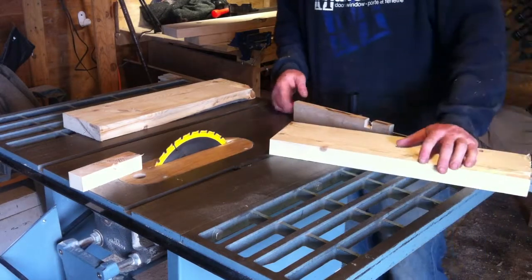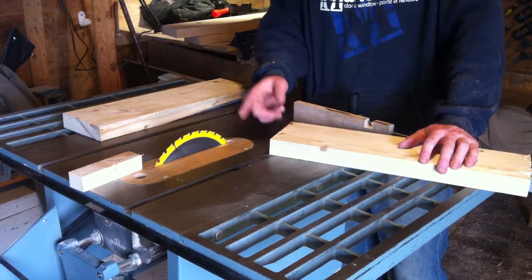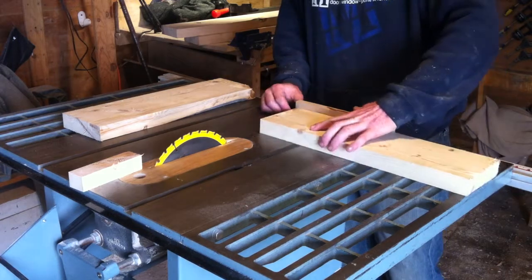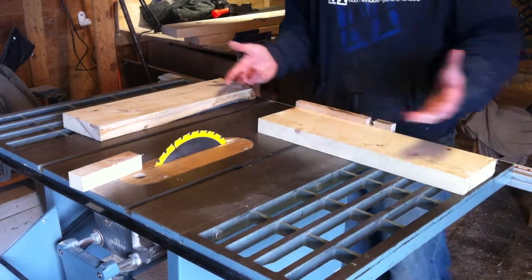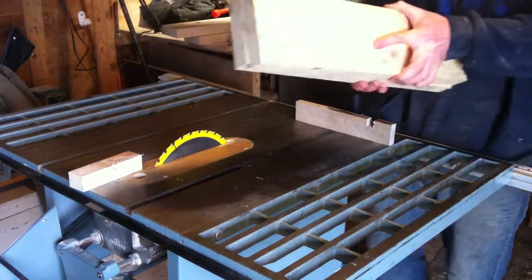Because I knew that this edge lined up with this edge, and these were 90 degrees, I could make the second cut without having to stop. All I did was line up the line and I got a nice clean cut. There's two of my legs at 20 inches.